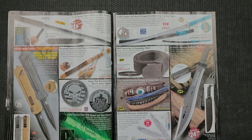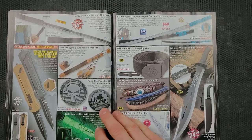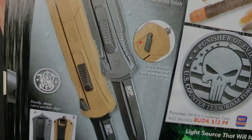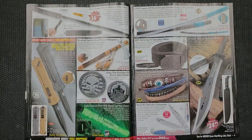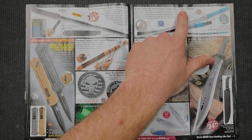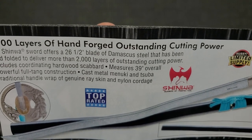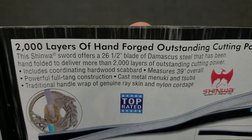We've got some budget OTFs in here — some $50-something dollar OTF. That's not a bad price for an OTF if it's okay. It says AUS8 stainless steel blade, three and a half inches, eight and seven-tenths overall, double edge — looks to be a true double edge. I've never heard of that brand before, which is why this is fun. Swords — '2000 layers of hand-forged outstanding cutting power.' This chinoise sword offers a 26 and a half inch blade of Damascus steel that has been hand-folded to deliver more than 2000 layers of outstanding cutting power. Includes a coordinating hardwood scabbard, measures 39 inches overall, full tang construction, cast metal Menuki and Tsuba, traditional handle wrap of genuine ray skin and nylon cordage.